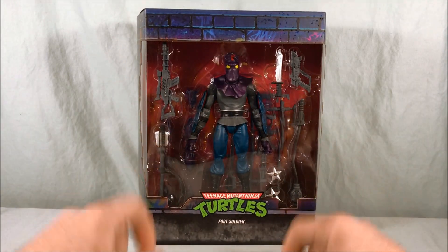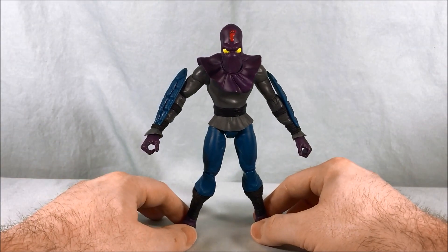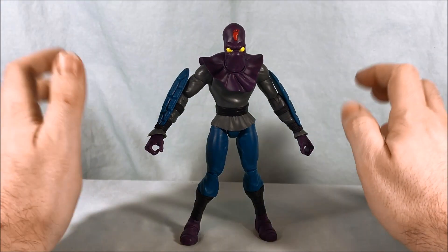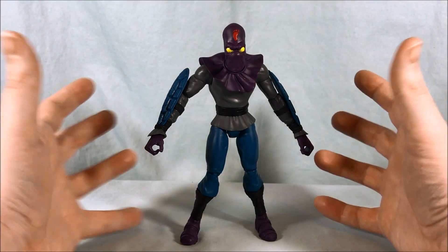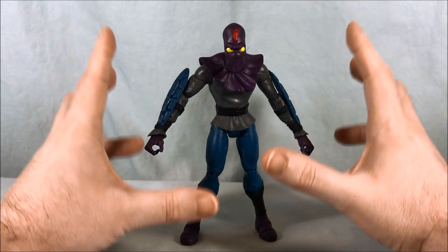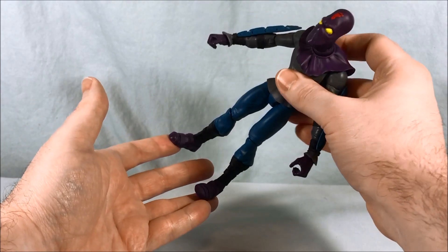I'm going to go ahead and get the Foot Soldier out of there so we can take a closer look. Here he is out of the packaging — I will say they crushed it. He looks exactly like I remember the original Foot Soldier toy from when I was a kid, just a little bit upscaled with better articulation. They did such a good job nailing the likeness.